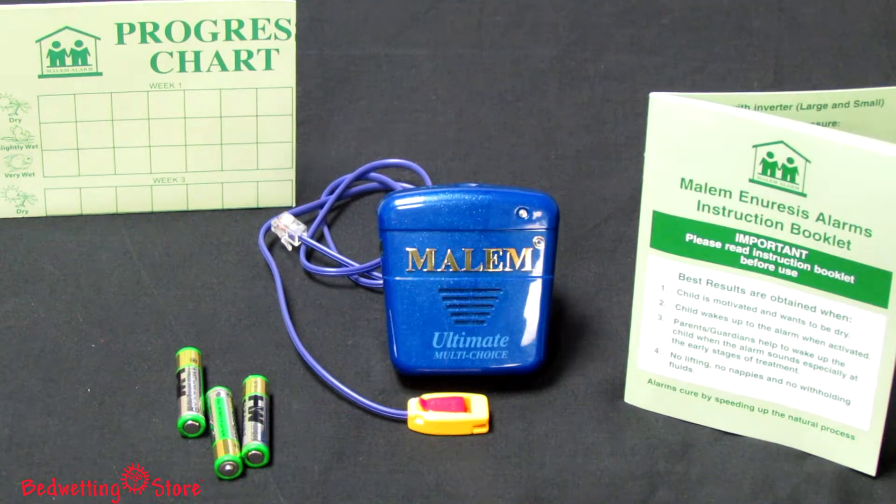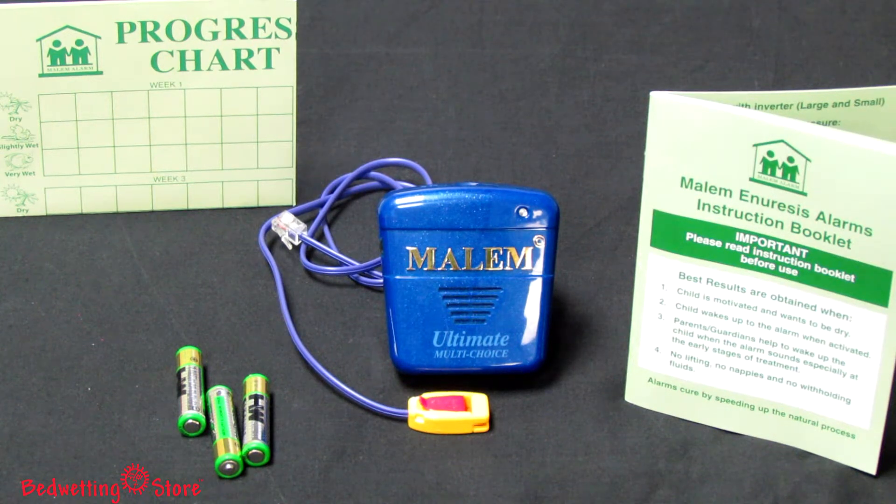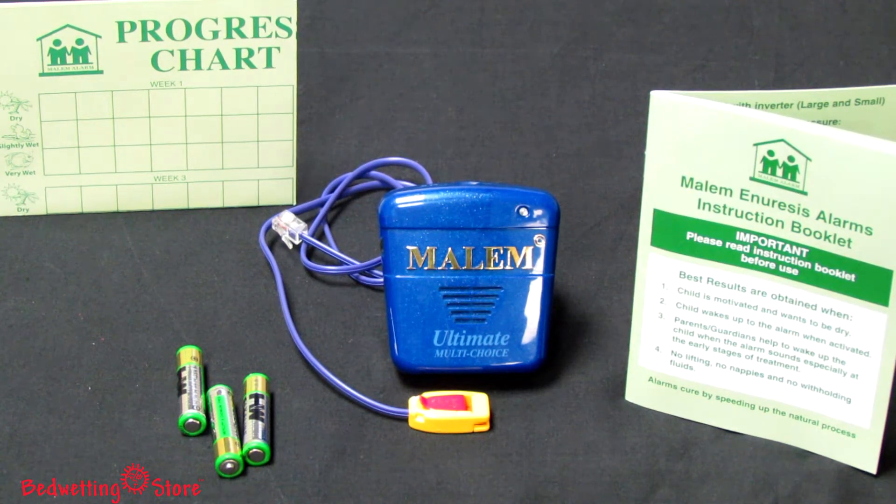Included with the Mail-in Multi-Choice are the EasyClip sensor, instructions, three AAA batteries, and a progress chart with success stickers.